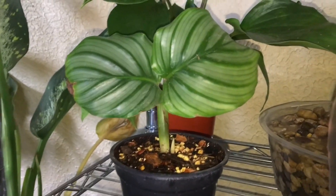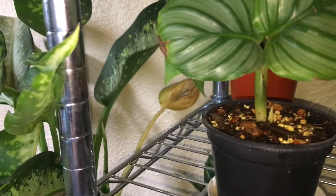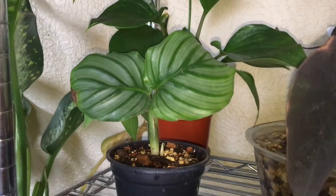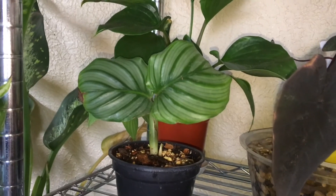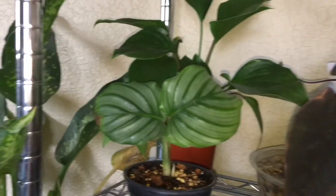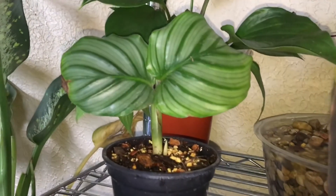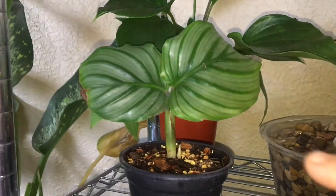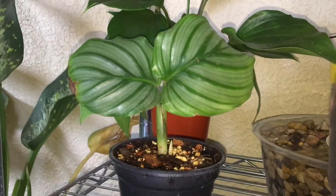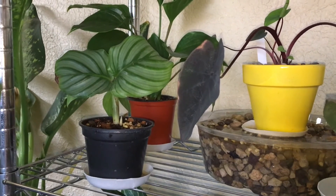This is her happy little home — she's right next to the humidity trays for my calocasias. Humidity is not an issue here. She gets really good, bright, happy morning light but not too hot, and then good solid medium to low light in the evenings and afternoons. Maybe we should do an update in a week or two if we see anything happening with this little nub. Like I said, they're slow growers, but that's her spot on the shelf right next to the humidity tray.